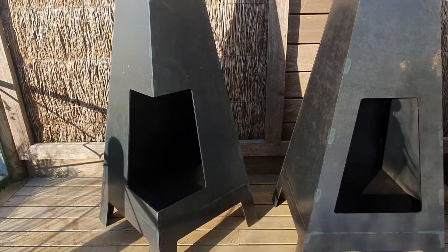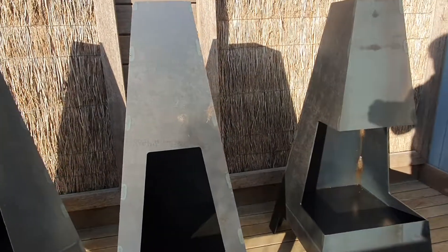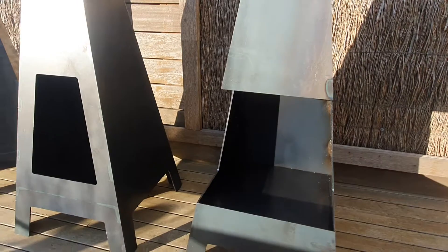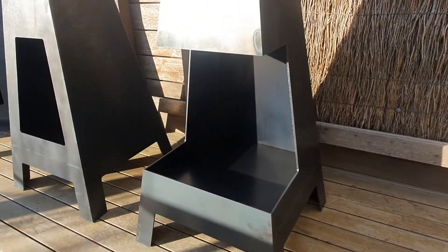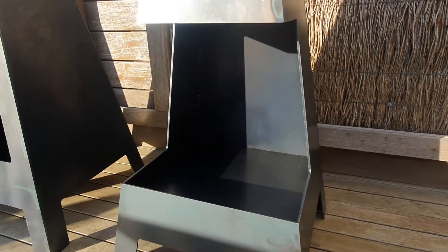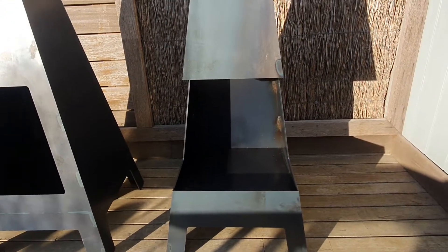It has a large door, just like the single opening chimney. Across to the right-hand side we have the panorama model — you can see down the side, half of the side is cut out, the entire face is cut out, and the other side has also been cut out. So it's a very large viewing chimney.